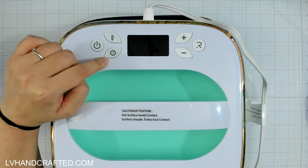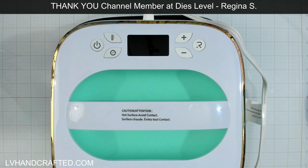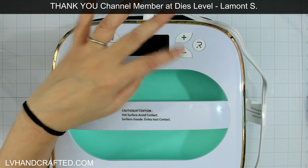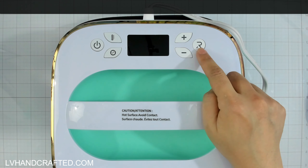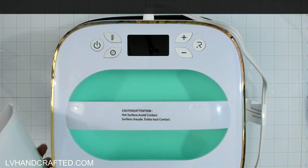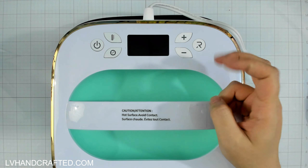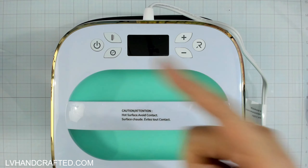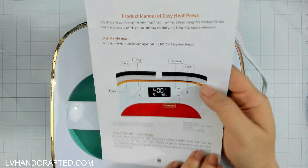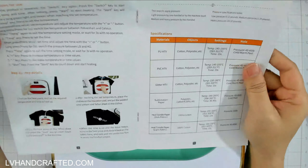The buttons seem pretty self-explanatory: there's a thermometer icon to set your temperature, a little clock to set the timer, plus and minus buttons to go up and down as you're setting it, and then there's an R — that's the R in RONT — and my guess is that's like the run button, to start things going.